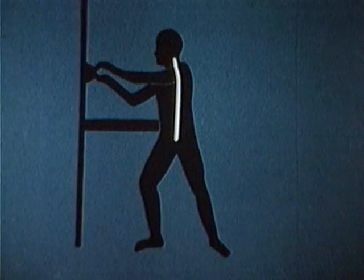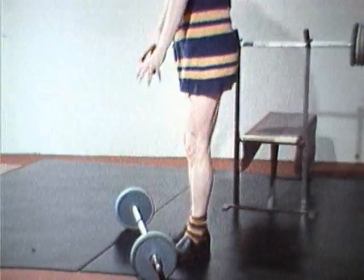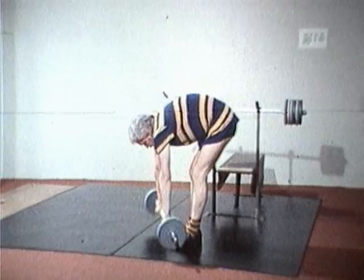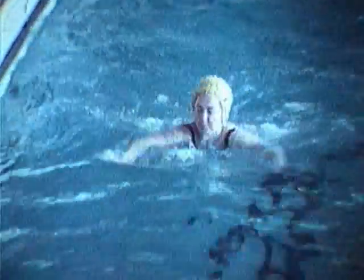Genom att bredda understödsytan, lägga rörelsemomentet på benen och hålla ryggen rak, sparar man ryggen. Vi kan lära en del av tävlingsidrotten, där det gäller att arbeta ekonomiskt med sin kropp för att få ut bästa möjliga resultat. En tyngdlyftare måste lyfta rätt. Med korta simtag blir simmaren snart trött, men med långa rytmiska tag når han ett gott resultat utan onödigt muskelarbete.